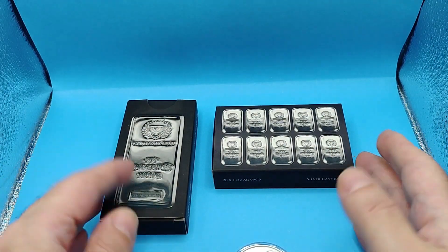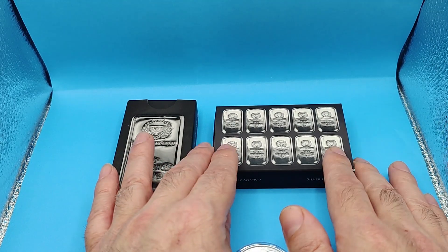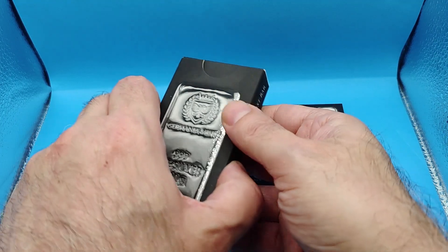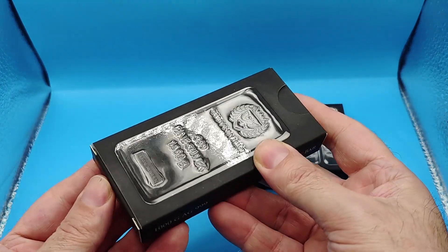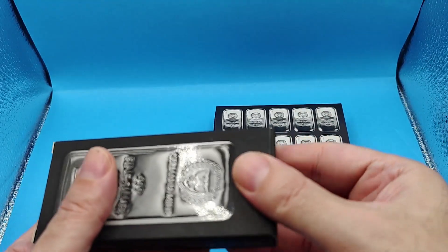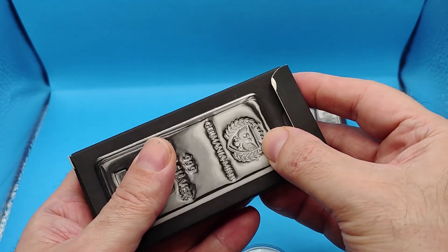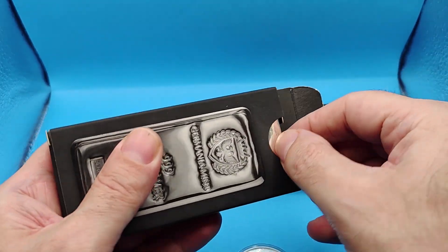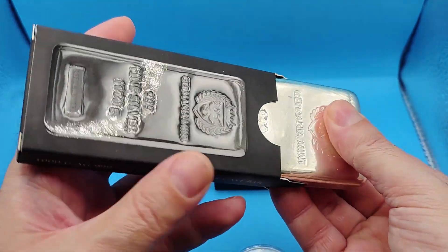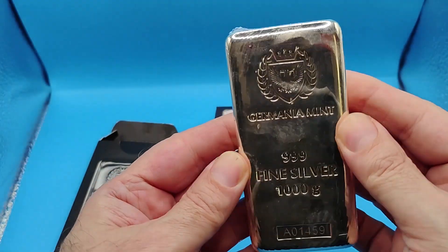These are the bars that they create — cast bars. I've got two sizes here, two extremes really: their smallest one that they just came out with, and their kilo bar. Let's look at the kilo bar first. It's hard to pick this up even. I'm trying to be really careful because this sucker is heavy. A kilo is nothing to play with.